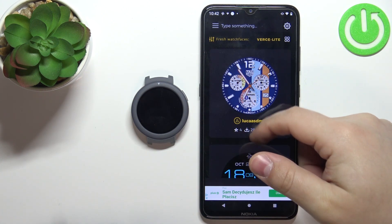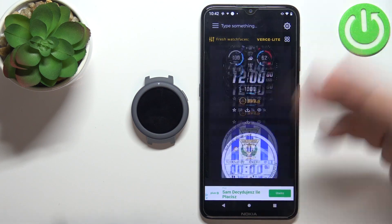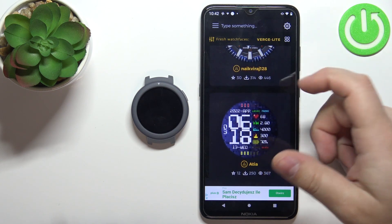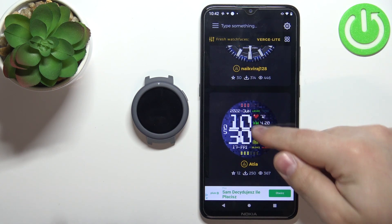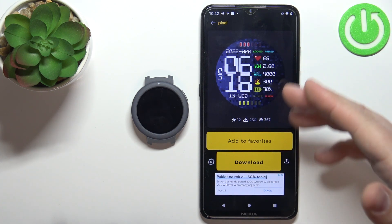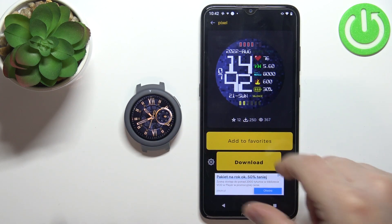Here we have the list of watch faces we can apply on our watch. We can scroll through this list, find the watch face you like, and then select it. For example, let's select this one — tap on it. Now we can add it to favorites or tap on download. We want to download it and install it on our watch, so let's tap on download.